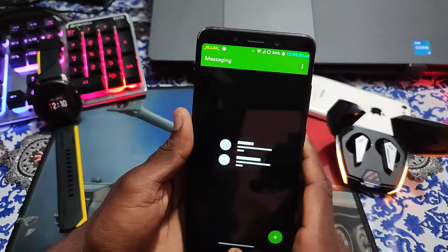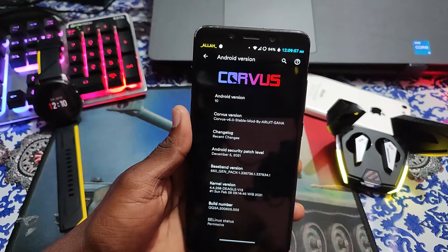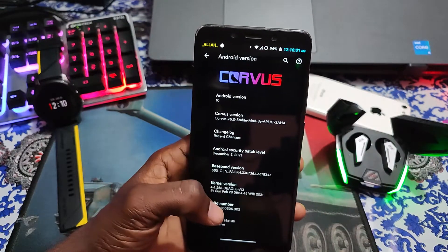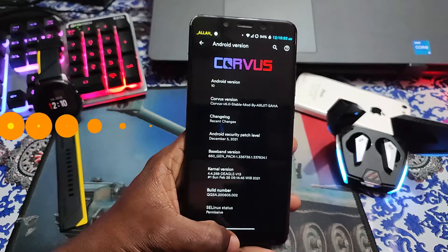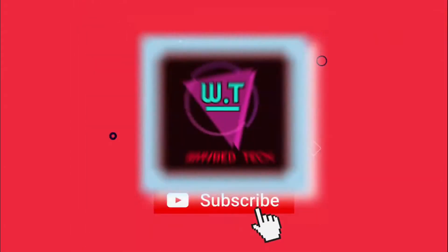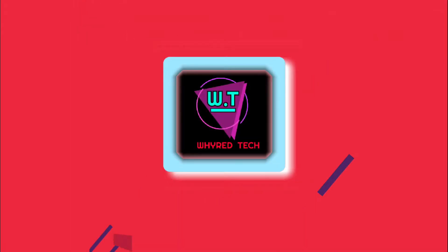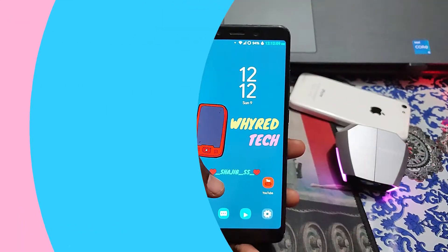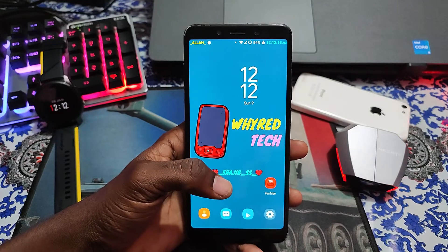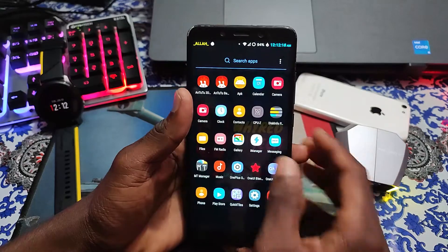Assalamu alaikum wa rahmatullah. I hope you are well by the grace of Allah. Today I will be showing you about Corvus OS Android version 10. The ROM is put here so I hope you understand that something special will be waiting for us. At the beginning I will tell you this ROM is very speedy and smooth. Here you will get the best battery backup and best performance. So let's see everything.